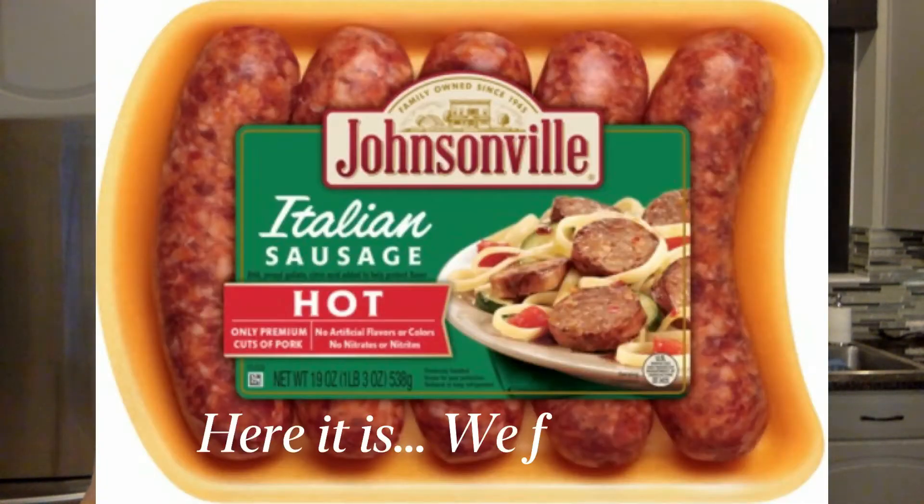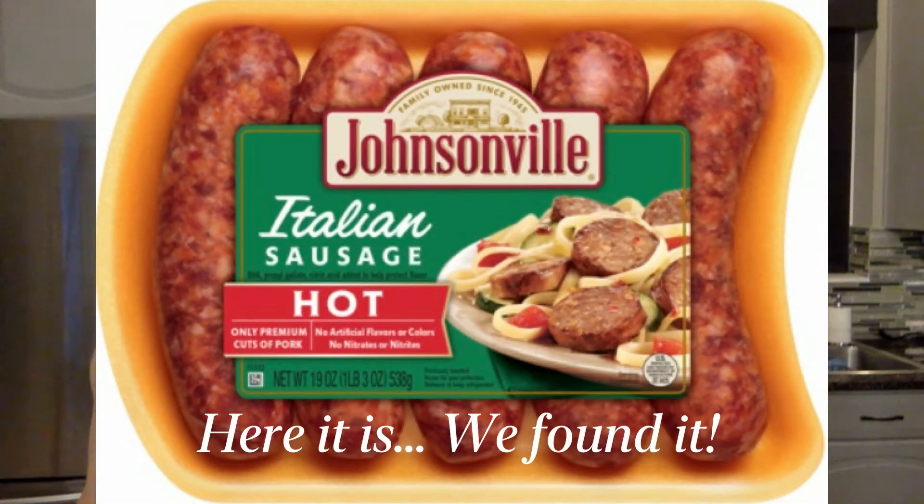This is a very flavorful Italian hot sausage. I forget the brand name — I threw the package away. What I do is buy a package of five or six, then separate them into individual bags and freeze what we're not using, so they're easier to thaw and get ready to use.